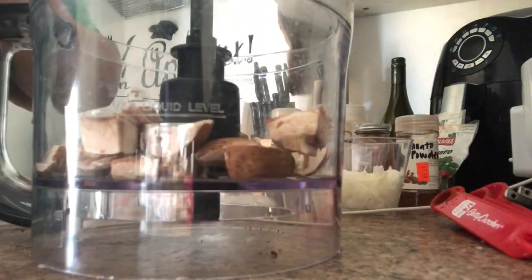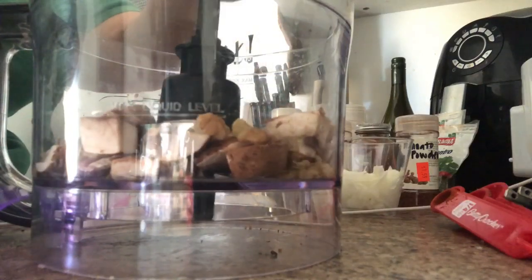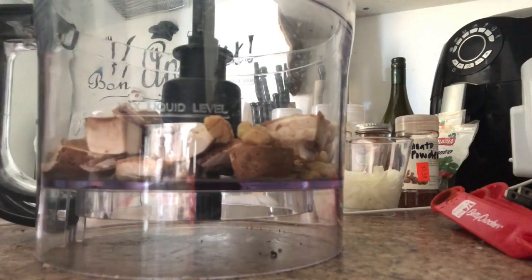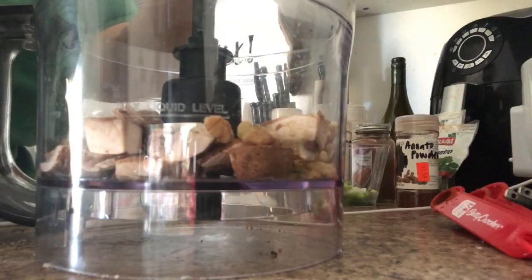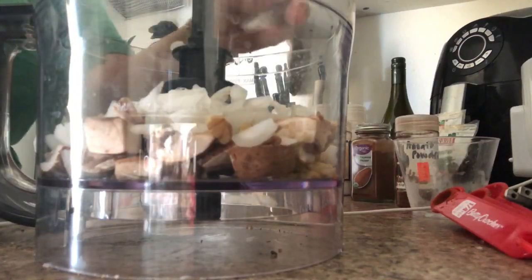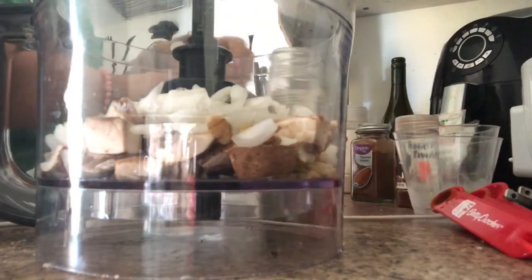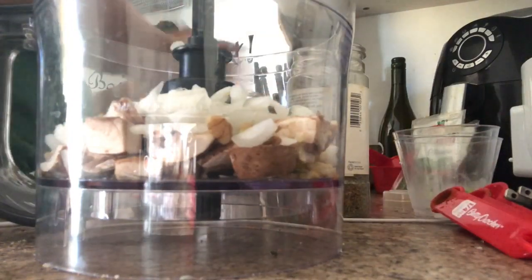I'm gonna put about a cup of walnuts — they're already chopped as well. This will probably serve about three people depending on what you're making and how big your servings are. I'm also adding half a white onion and about one fourth of a bell pepper, chopped. I'm not a big fan of bell pepper so I keep it minimal.